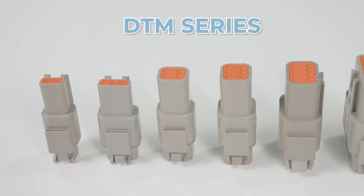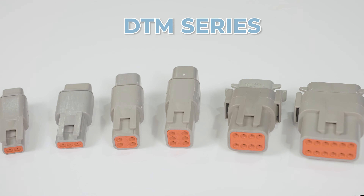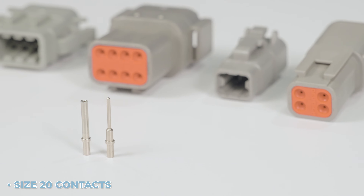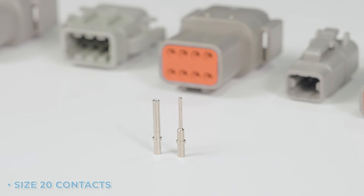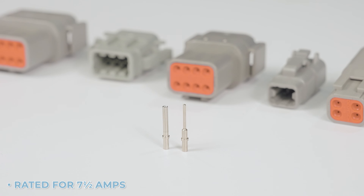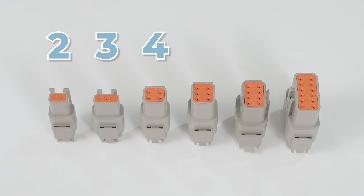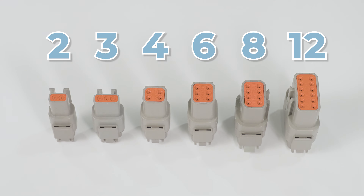The next of the series is the DTM. This is the smallest of the three, and the M denotes miniature. This series uses size 20 contacts, which accept 14 to 22 gauge wire, with a 7 and a half amp rating. It comes in 2, 3, 4, 6, 8, and 12 pin arrangements.